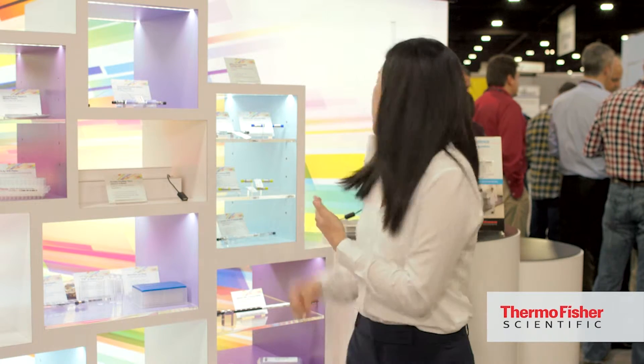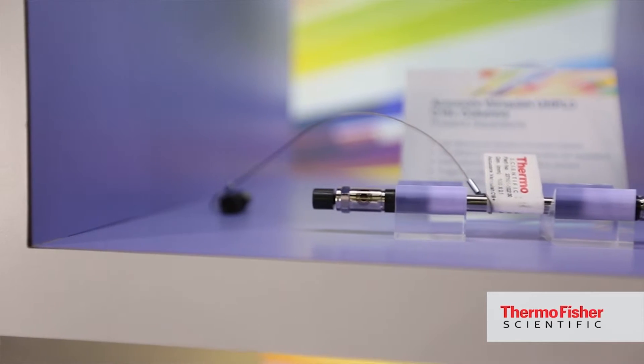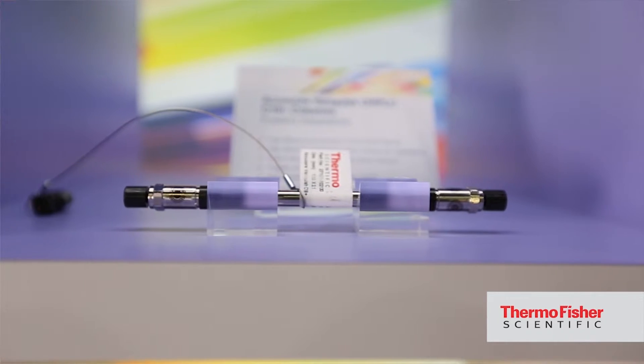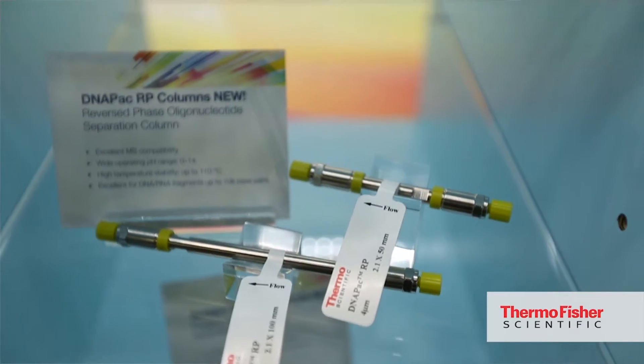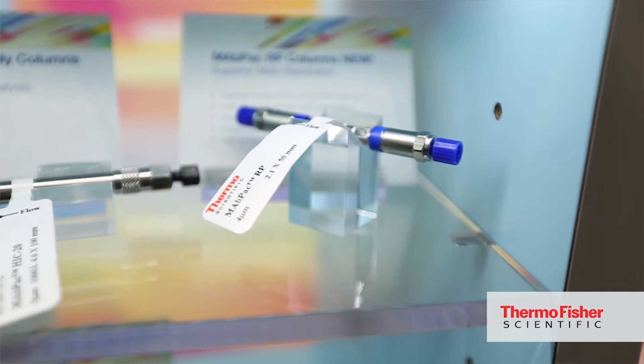More recently we introduced a new reverse phase column for MAP analysis. This column is good for MAP fragments and intact MAPs as well. It is very rugged and has a wide pore size which enables high resolution separation.